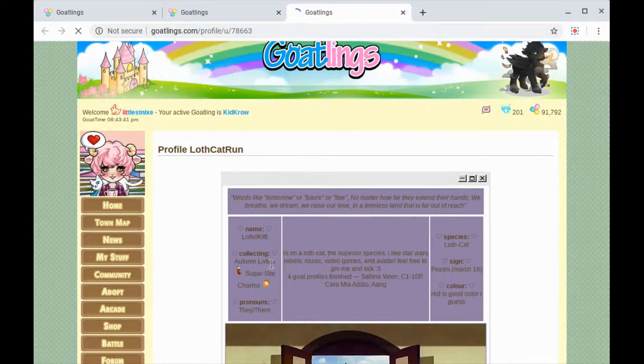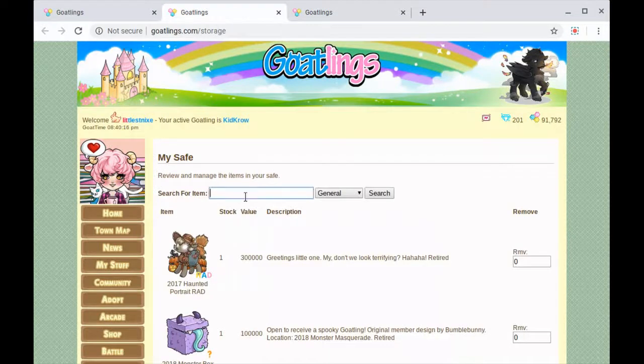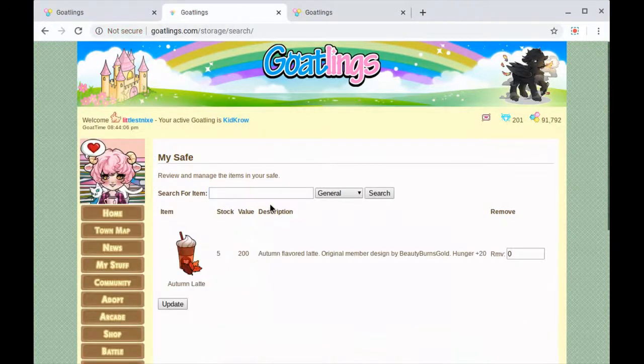They collect autumn lattes, which I'm pretty sure I have. So what I'm gonna do is copy and paste the word and go to this tab. This is my safe where I keep all of my valuable stuff that I don't really want to display in my gallery.